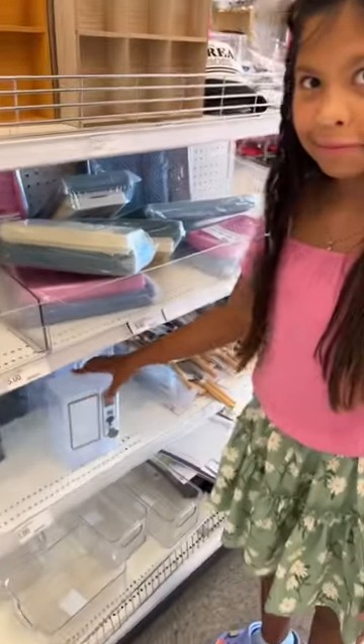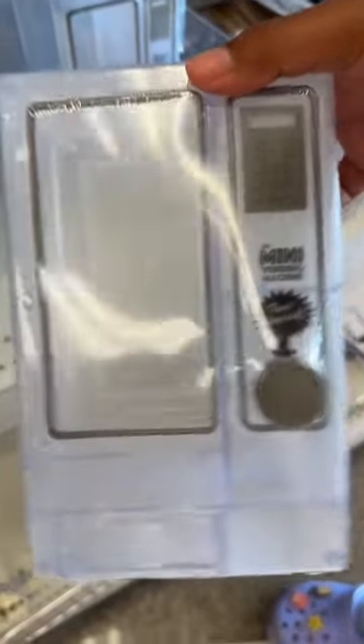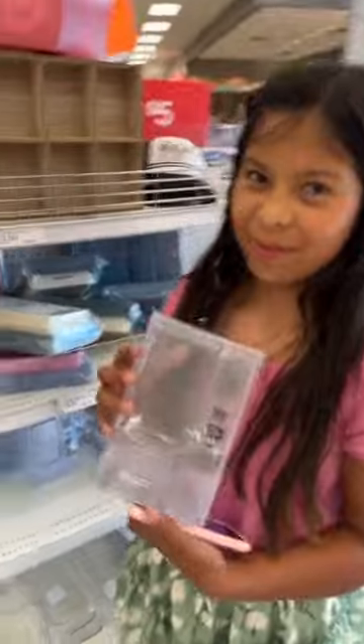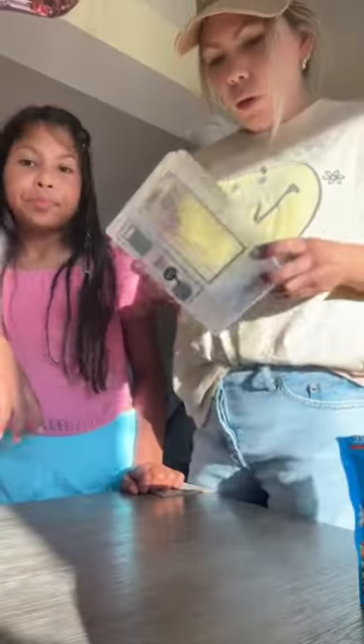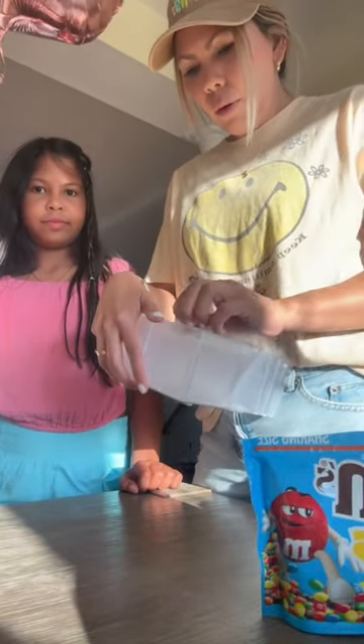We finally found the mini vending machine, let's try it out. We are home and ready to try this. We have some chocolate and let's see how it works.